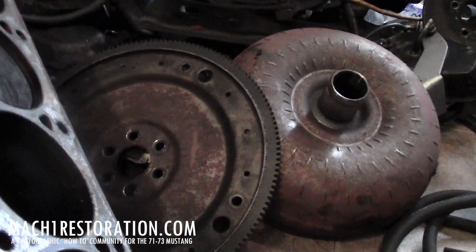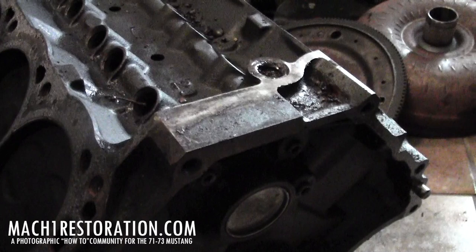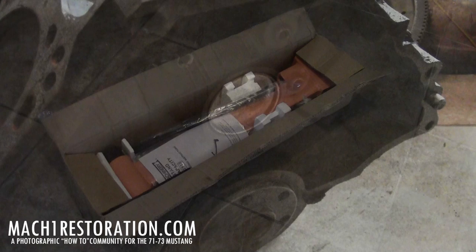Flex plate's off. There she is, along with the torque converter. So now my next step is to assemble the engine stand and get this bad boy onto the engine stand so we can finish the teardown of the motor.